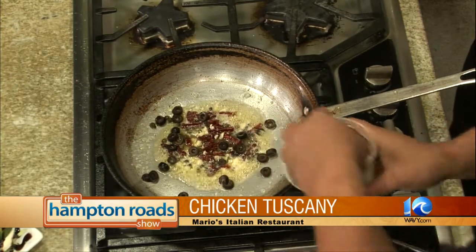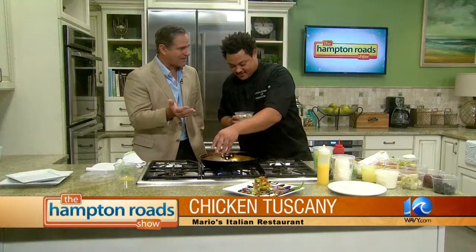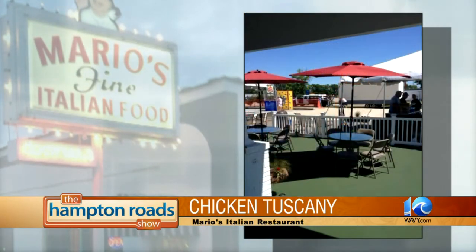While you keep adding and cooking, tell us about Mario's and the great staff there and the owners. Well, Mario's is great. I'd like to thank all the owners for giving us the opportunity because we love what we do. Special thanks to Mr. Kenny Jolly, who does so much for me and my family.